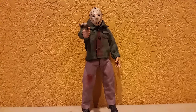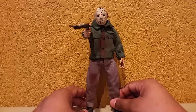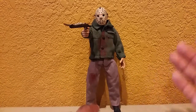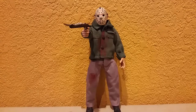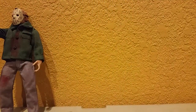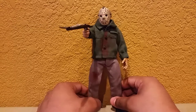Today we're having a look at the NECA Friday the 13th Part Three Retro Cloth Jason Voorhees figure. This is not your standard ultimate figure or your basic action figure that NECA usually provides — this is a retro cloth figure. They're usually bigger, about 30 dollars, and have cloth clothing. My little brother doesn't have the packaging, but I imagine it looks something like the Freddy Krueger packaging I have here.